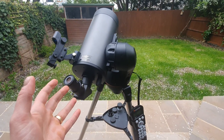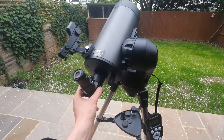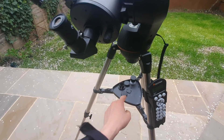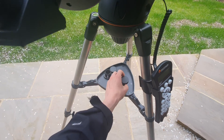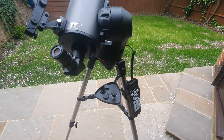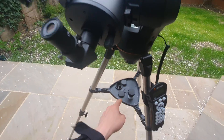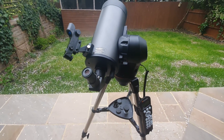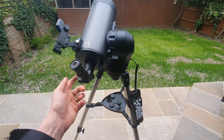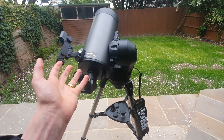Now onto the accessories that you get with it. You get everything you need, including a red dot finder scope, a star diagonal — which is in there at the moment — and two eyepieces. I've got the 25 millimeter eyepiece in there now, and you also get a nine millimeter eyepiece. The two eyepieces offer different magnifications for low or high powered observing: 25mm gives a wider field of view, and 9mm a more magnified view. The star diagonal provides a right-side-up view and a more comfortable viewing angle when looking up at the sky.